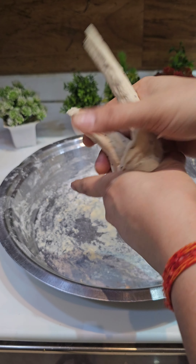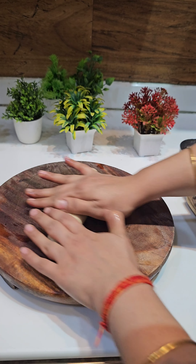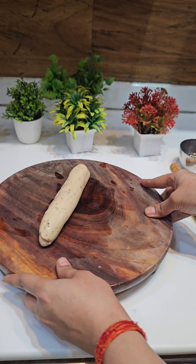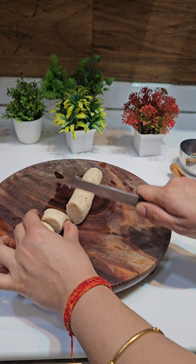My dough is ready. Now I am going to take a little grease and make a small ball. I will roll it out in a round shape. I will cut it to make it even and the shape will be wide and flat.